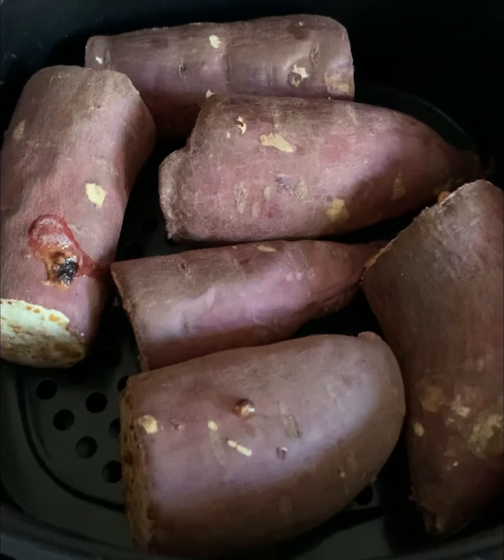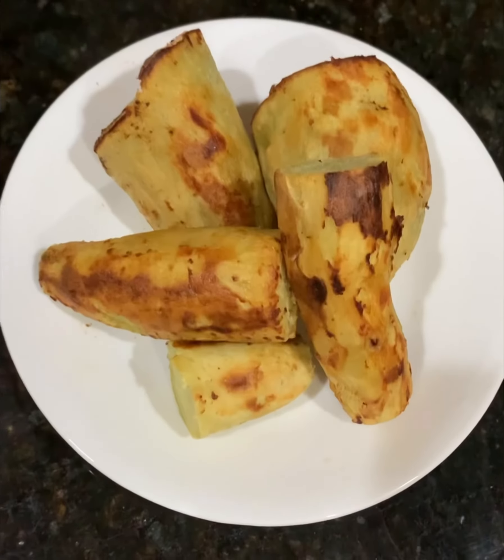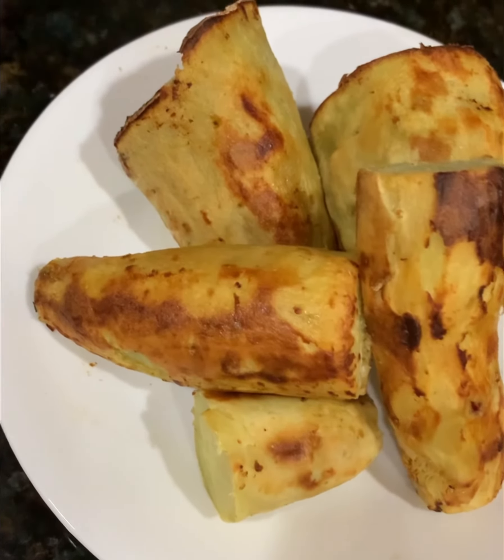Now that the 12-minute timer is done, let's see — wow, look at them! So gorgeously roasted. You can see how well they are cooked. They are so ready to be gobbled up right away.